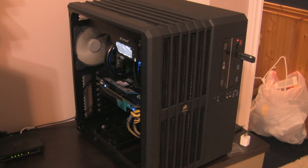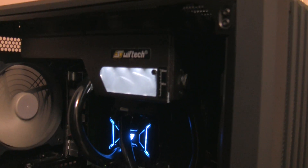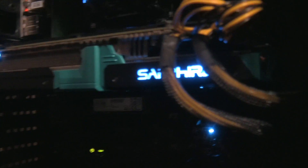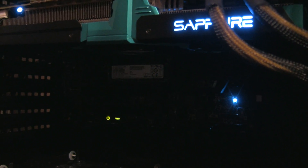Hey YouTube, today we're going to be taking a look at my brand new workstation I put together — 8 core, double quad core, using an X99 motherboard and Core i7 5960X. The case I'm using is the Corsair Carbide 540, and cooling the Core i7 CPU is a Swiftech H220X. We've also got a Sapphire Vapor-X Radeon R9 290.